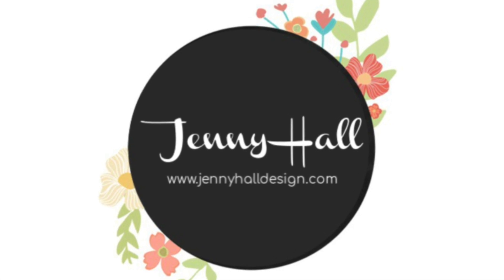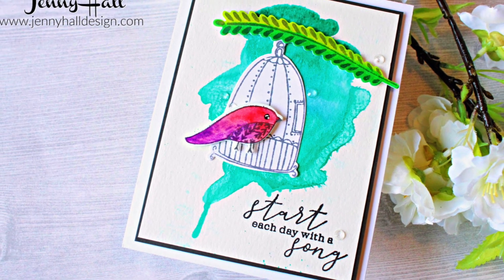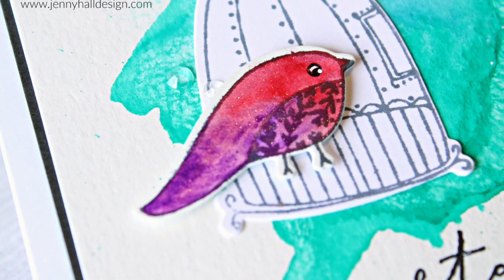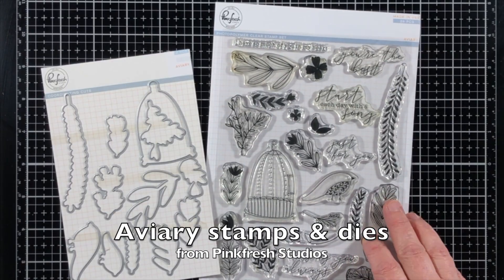Hello and welcome, I'm Jenny Hall. Thanks for joining me for another card making tutorial. Today I'm creating a very quick and simple card that has an easy to recreate watercolor wash background.